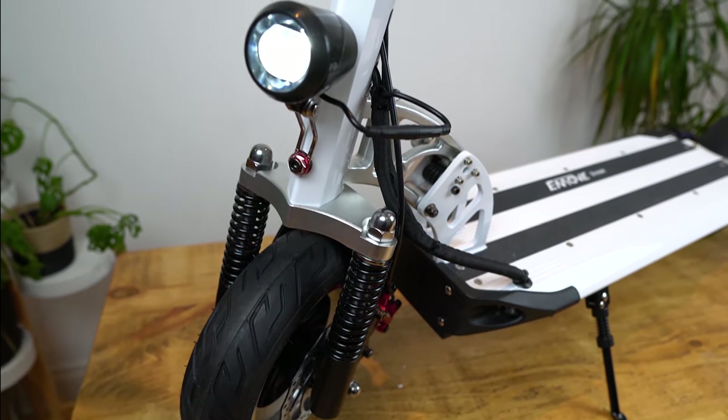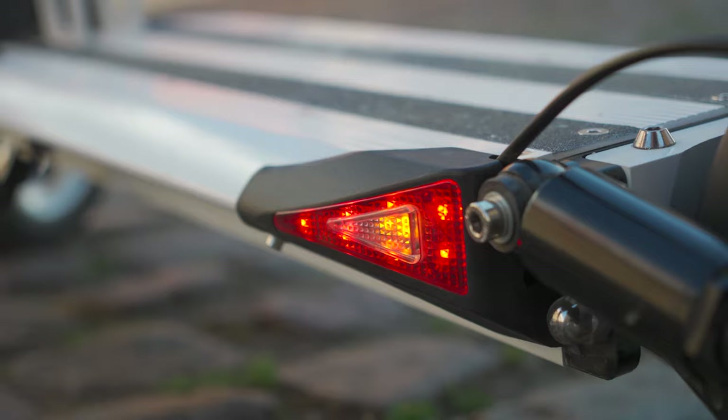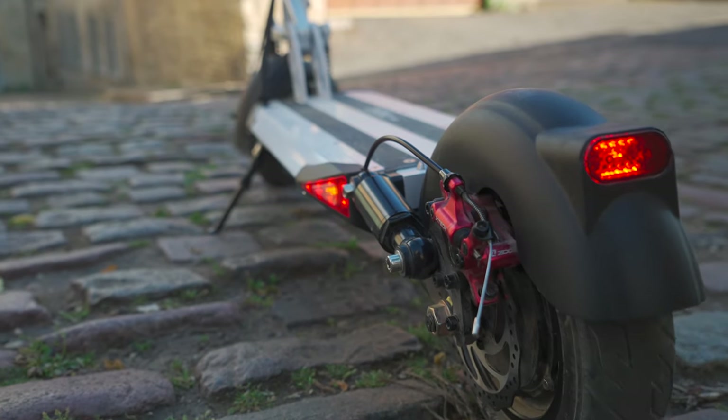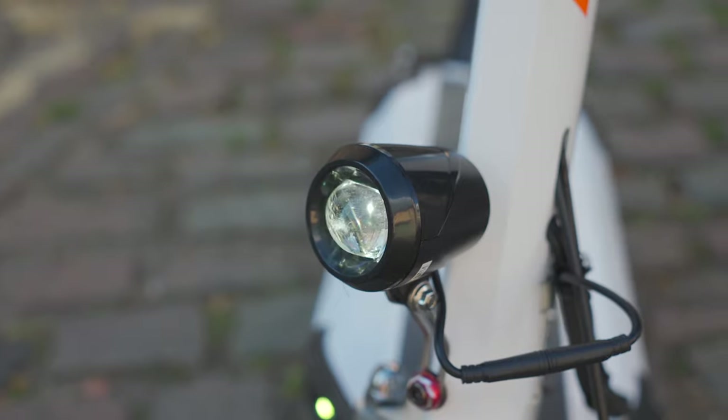The e-move cruiser comes with a powerful front headlight located at the bottom of the stem just above the front fender, plus a couple of button lights embedded into the fore of the deck. At the rear you'll find turn signals and a tail light moulded into the reinforced black plastic of the rear mudguard — this flashes when you brake, letting traffic and pedestrians know when you're stopping. While it doesn't boast the customizable colour-changing light shows of something like the Dualtron Eagle Pro, the cruiser's lights are still bright enough for nighttime riding. I always recommend grabbing an additional headlight for enhanced visibility.